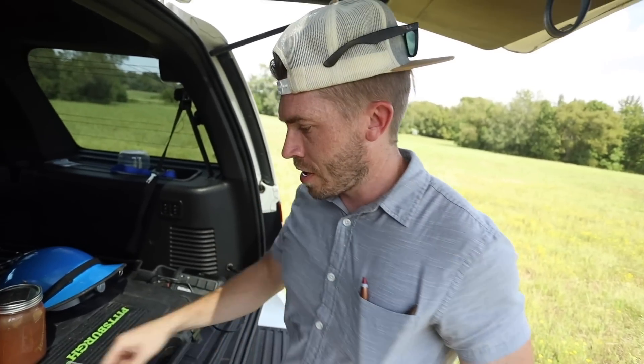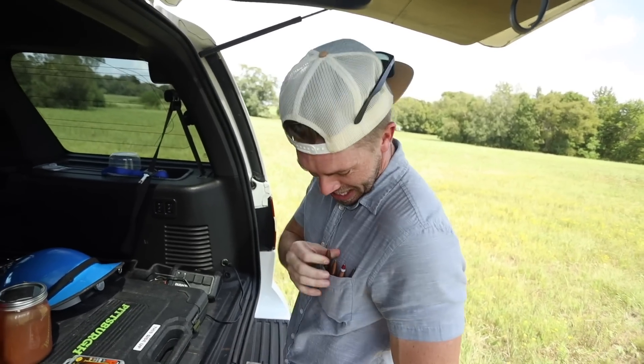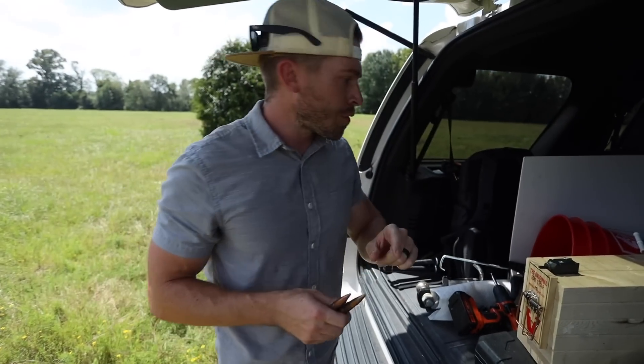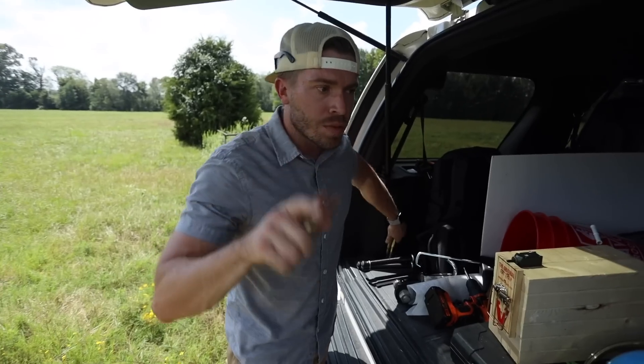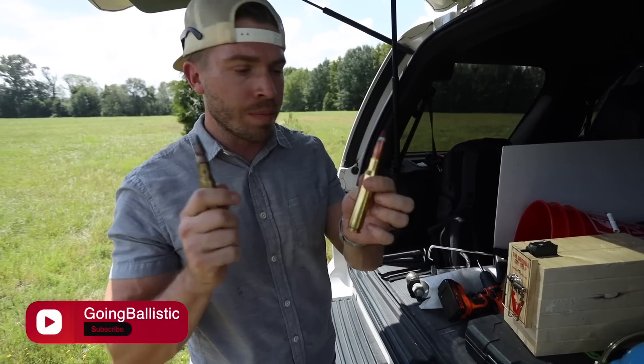If I put them in here, does that just look awesome? Looks good. It's like Rambo's pocket protector. Today I want to do something a little different. One of my subscribers and fellow YouTubers, Going Ballistic, sent me two .50 cal BMG bullets.